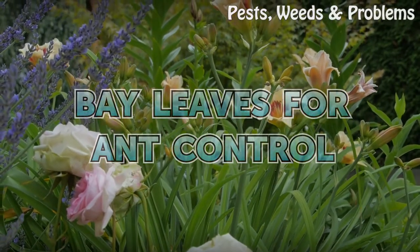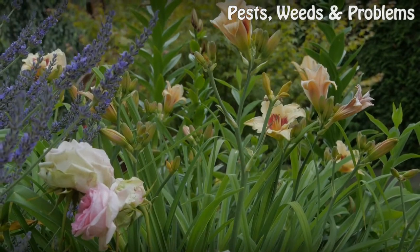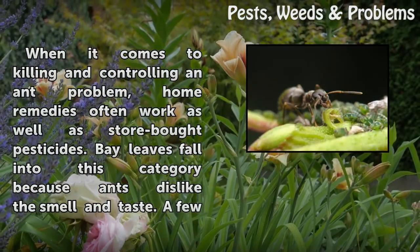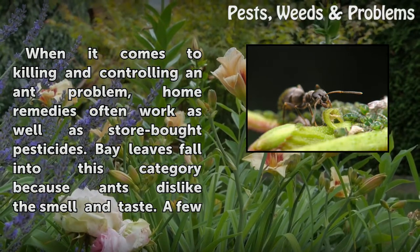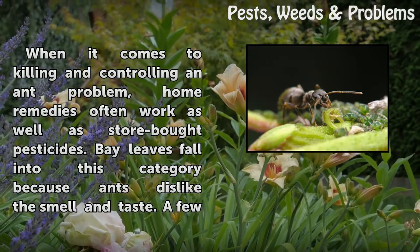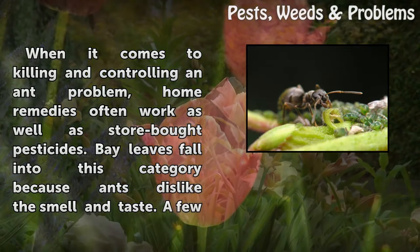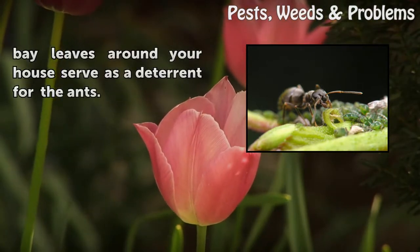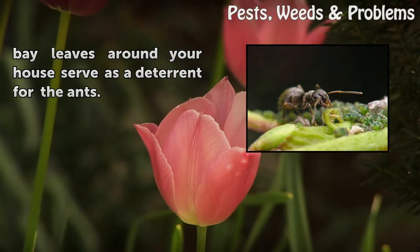Bay leaves for ant control. When it comes to killing and controlling an ant problem, home remedies often work as well as store-bought pesticides. Bay leaves fall into this category because ants dislike the smell and taste. A few bay leaves around your house serve as a deterrent for the ants.